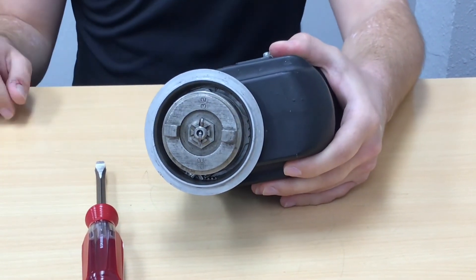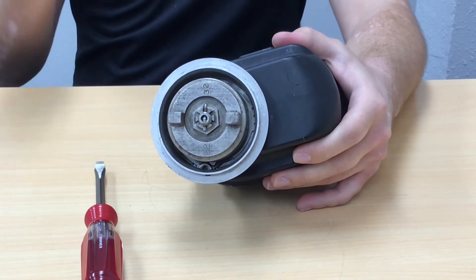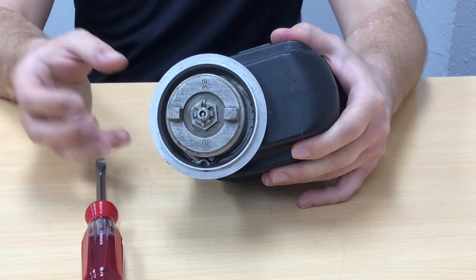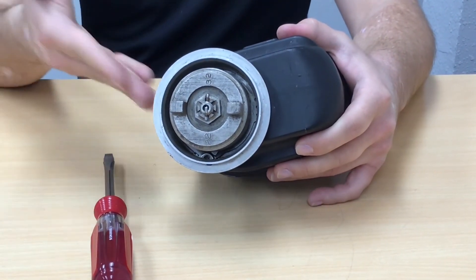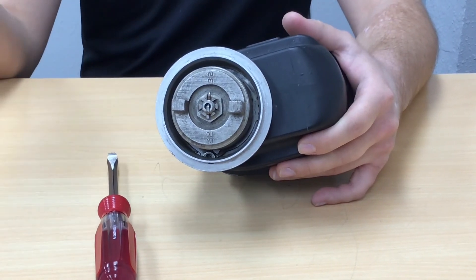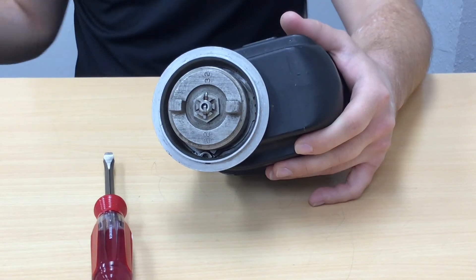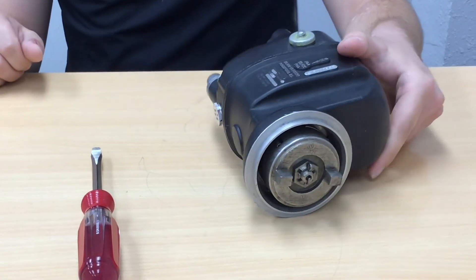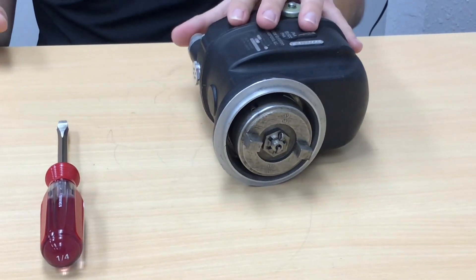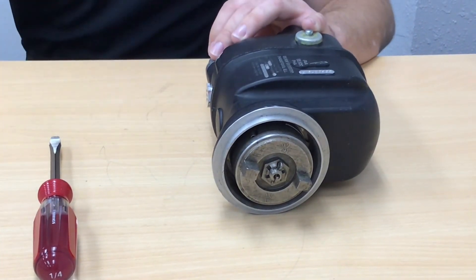As the engine fires up and starts normally, centrifugal force keeps those counterweights retracted and disengaged, making it a solid connection from the impulse coupling to the magneto drive shaft so that we get normal operation of the magneto. One safety note: if you have your hand on the P-lead as you crack the impulse coupling, you'll get a nice shock — so don't try that one at home.